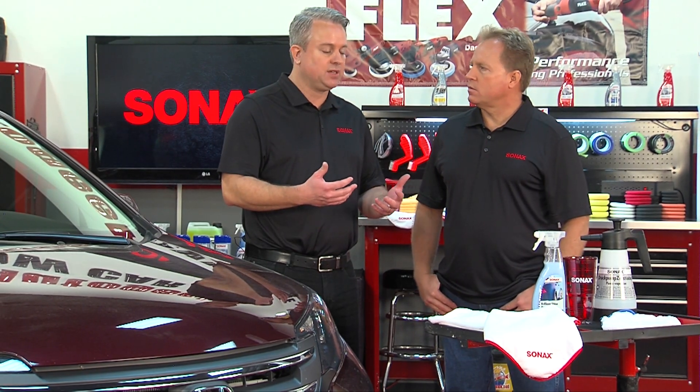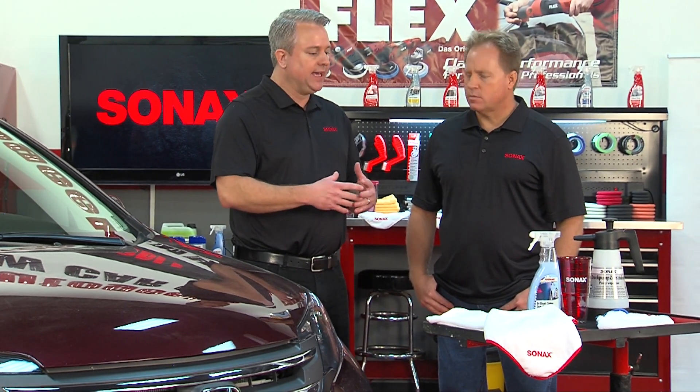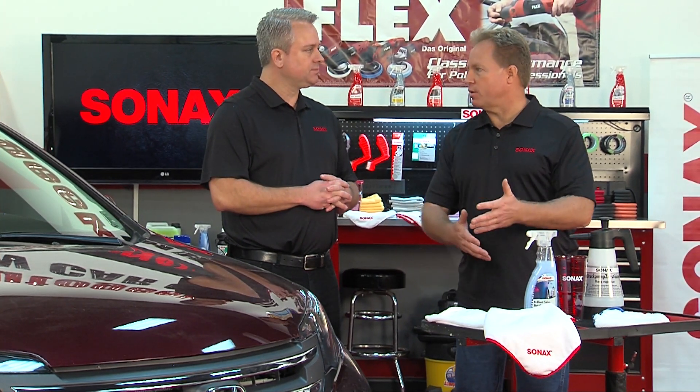Jason explains that the product is easy to use — a spray on, wipe off quick detailer — but what really sets it apart is its unique hybrid polymer technology. It cleans the surface very well and provides long-lasting protection. While many detailers last only one or two car washes, this one lasts six to eight car washes thanks to its polymer-based protection layer.